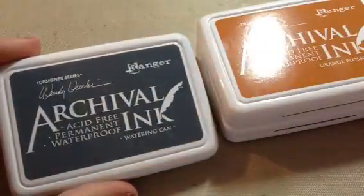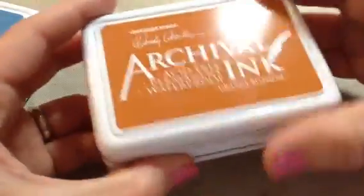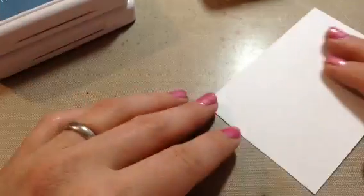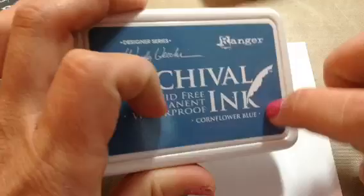So there's cornflower blue, watering can, orange blossom, and potting soil. I'm going to stamp those out so you can see what they look like on paper. I did stamp them out last night and they do dry lighter and they are really true to the color on the ink pad. I'll stamp them out for you.